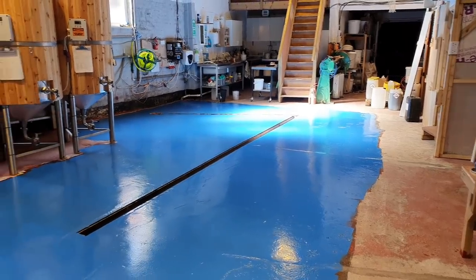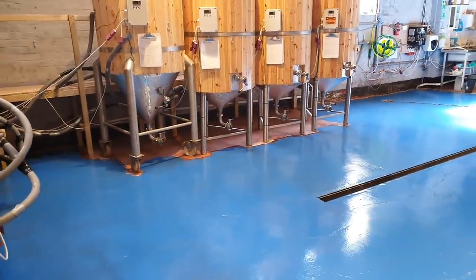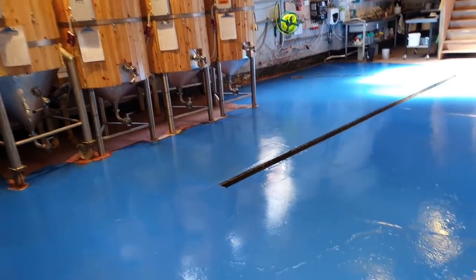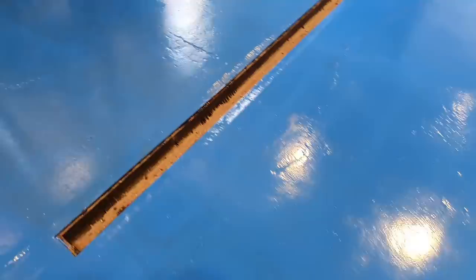Good morning boys and girls, ladies and gentlemen, welcome along to the vlog. Here we are today in the brewery and it is a Saturday. I'm here to put the second coat down — you can see I can walk on it now because it's gone off.